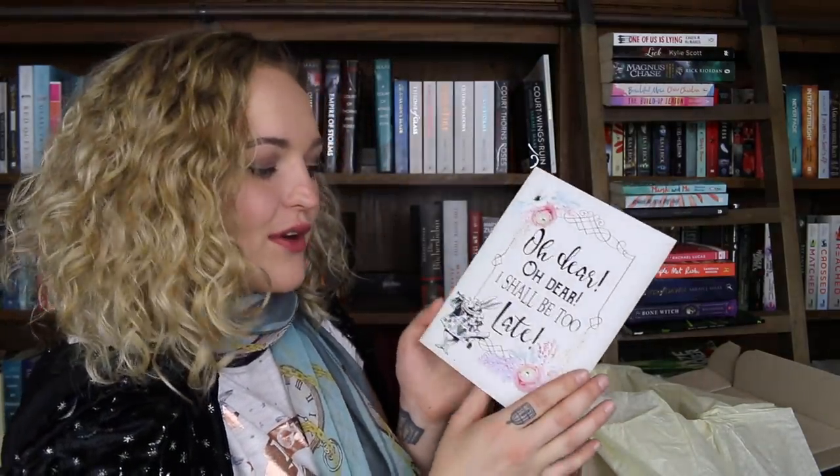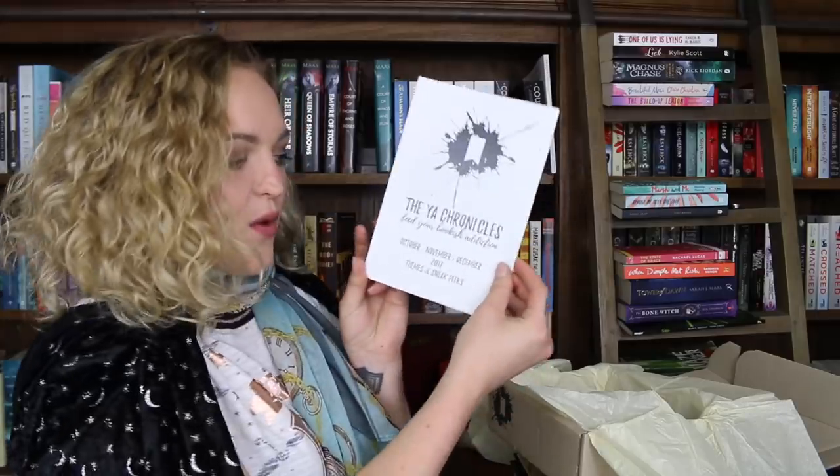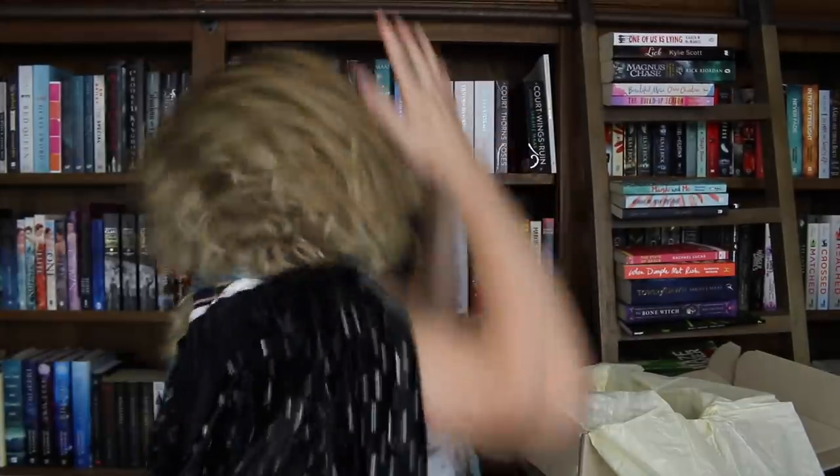You also have an info card for the sequel to The Diabolic — this is going to be called The Empress by S.J. Kincaid. This is so, so beautiful. It says, "Oh dear, I shall be late" — and that is from Alice in Wonderland. We also have a YA Chronicles October, November, December 2017 sneak peeks.